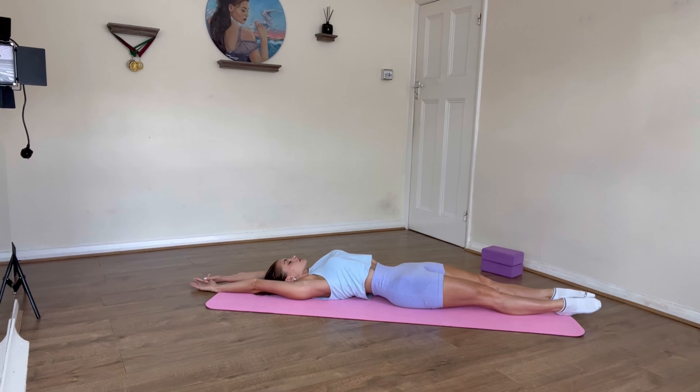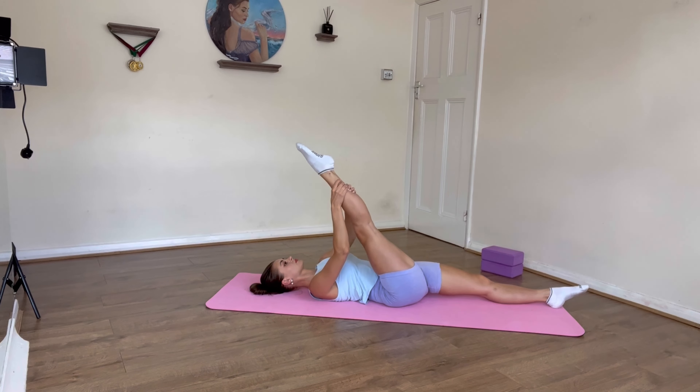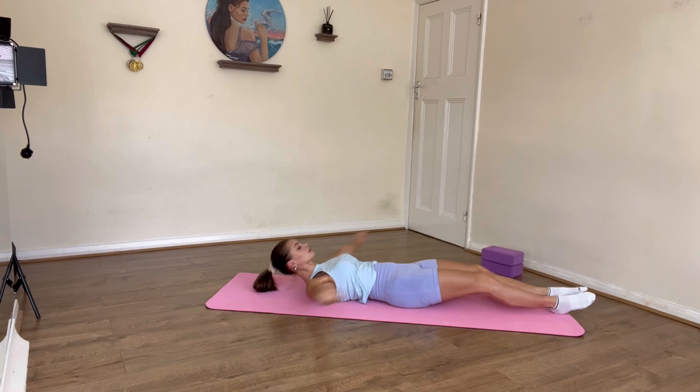Now bring the right leg up to 90 degrees or more, point the toe, keep the knee straight, and hold this position for 20 seconds, then change sides. And that's it — thank you very much for watching this video!